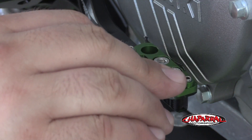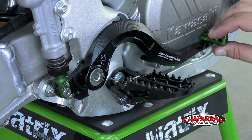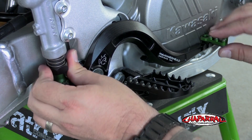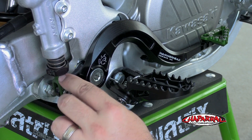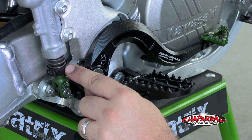Once you figure out where you want the tip to sit, go ahead and tighten it down with an allen key or your T-handle. With the lever installed, you can now adjust the play. Threading the cap up will reduce the amount of play you have in the lever, while threading it down will give you more play. You want to be sure that if you thread it all the way down against the clevis, there's no play in the spring between the master cylinder and the cap.